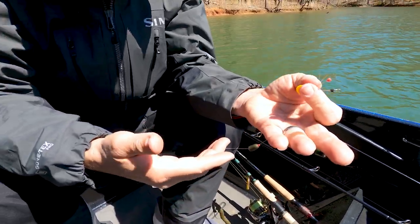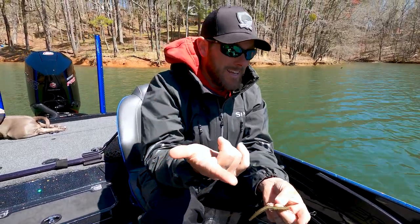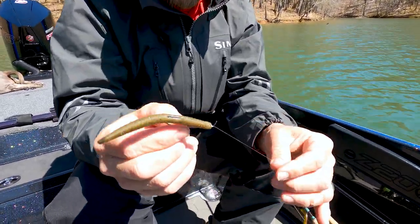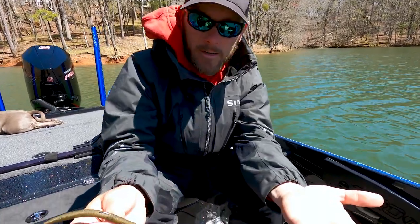I think I've got eight-pound test on this. You don't have to set the hook very hard — you literally can just pull your rod tip up and ease into them. It's really easy. I think this is a four-inch General, but a three-inch Kytec works really well on this as well. All you're doing is dragging it — it's really simple. Literally throw it up there and just ease it back. It's a really slow, light Carolina rig.